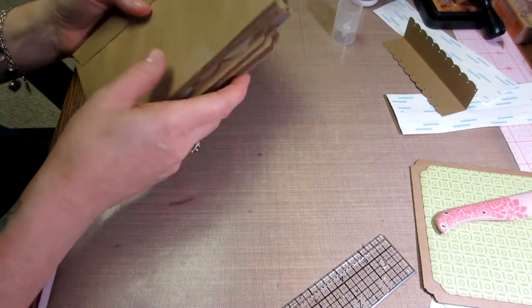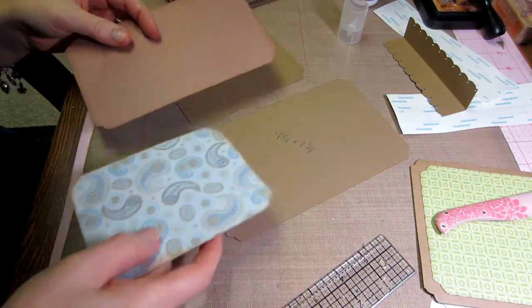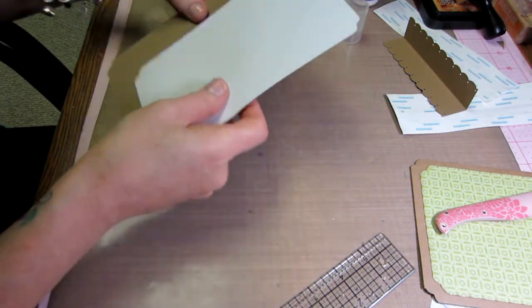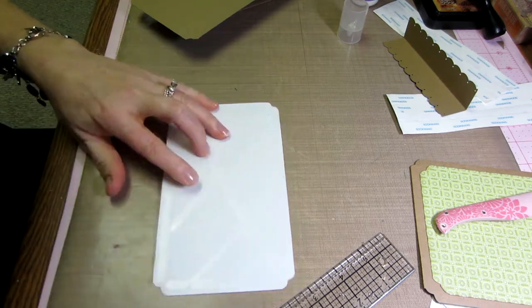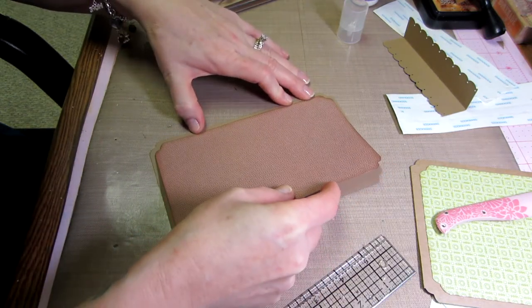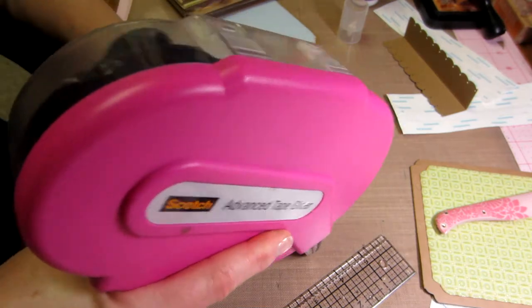Let me finish what I was doing — I'm going to mat the two pockets now. I already matted one side but I'm going to mat the other so you can see. These are a specific measurement: four and a quarter by seven and a quarter for the big one, and four and a quarter by five and a quarter for the little one. That leaves an eighth of an inch, which is normally what I leave — just an eighth of an inch around the edge for a border.